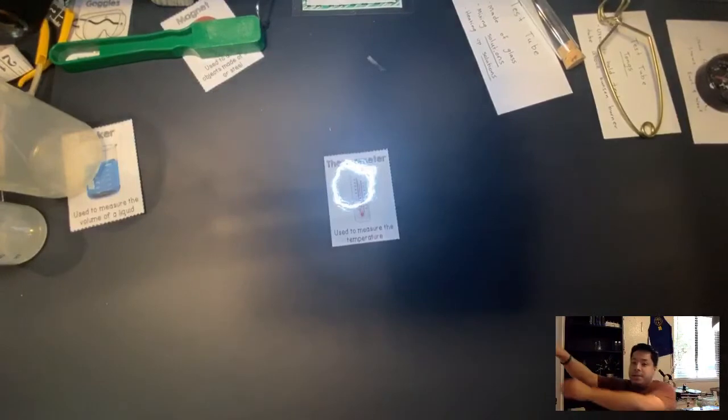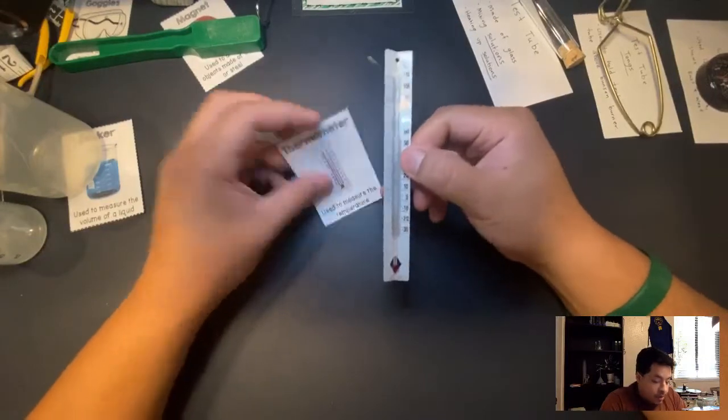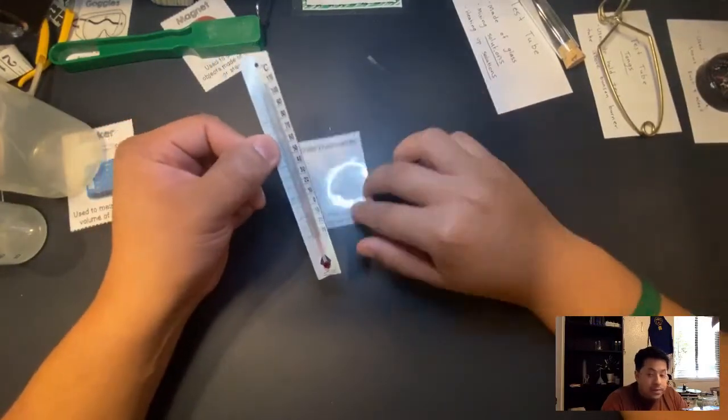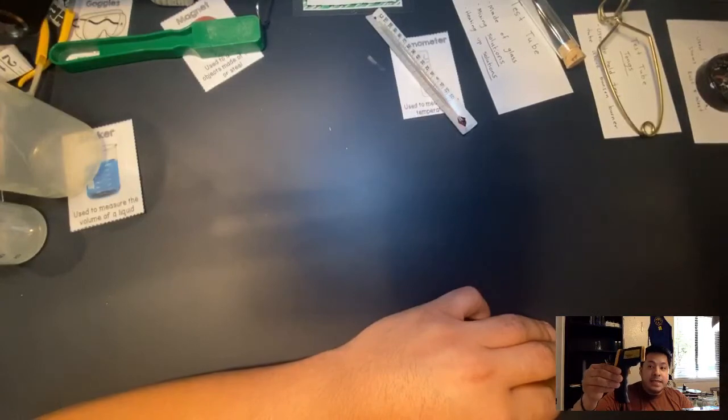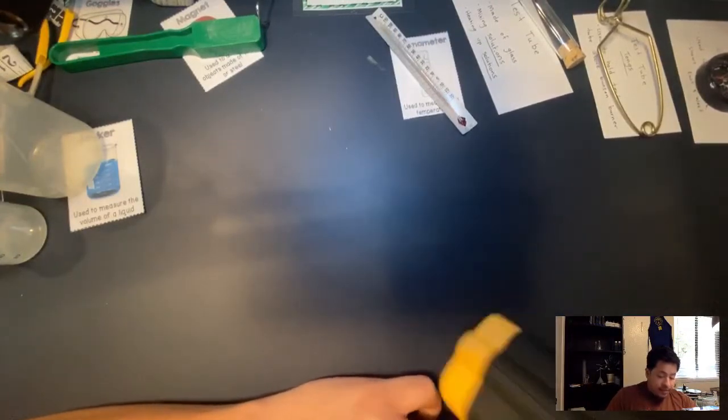Moving on — a thermometer. I have a thermometer right here on the wall. A thermometer measures temperature, and the unit we're going to be using is Celsius, not Fahrenheit. I also have an infrared laser thermometer — you point the light at someone's forehead to check their temperature.